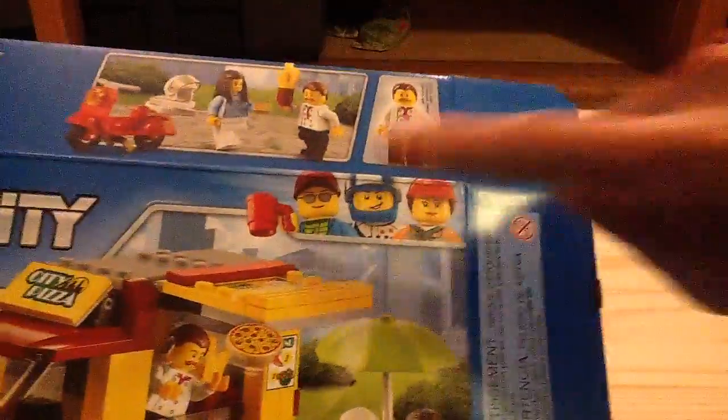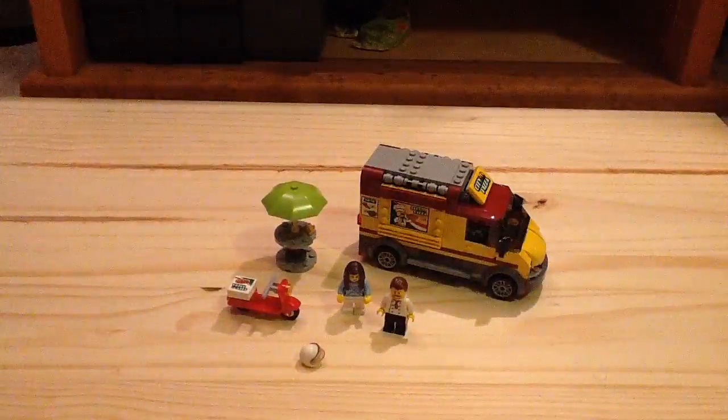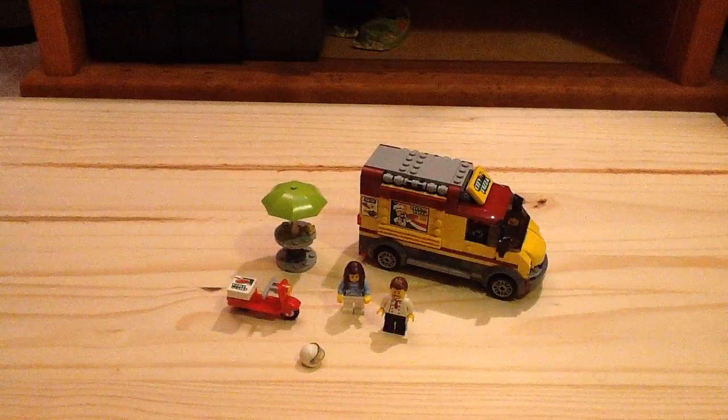Just like any of the new great vehicle sets, they have this new artwork in the corner, which looks really cool. You also get two instruction booklets with this set. There are no new interesting ads other than the app — they just show the firefighter stuff from this year.